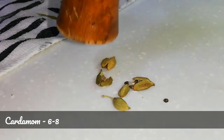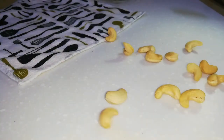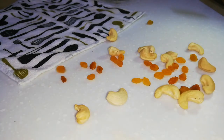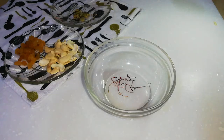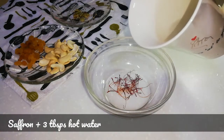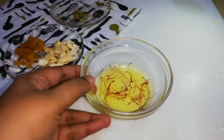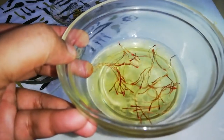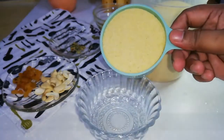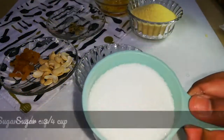First, crush six to eight cardamoms, and prepare some cashews and raisins. For color, in a bowl add some saffron and two to three tablespoons of hot water — this is completely optional. You can add food color instead of saffron, or you can skip the color entirely. Take one cup of semolina, and in the same cup measure three-fourth cup of sugar.